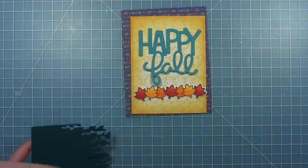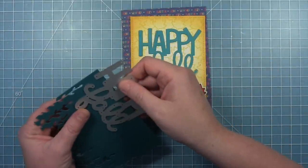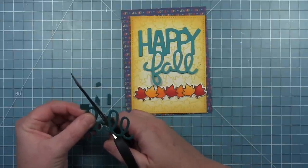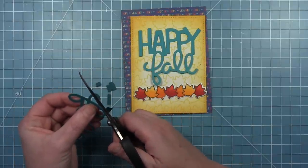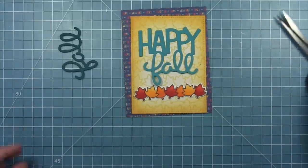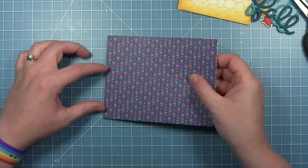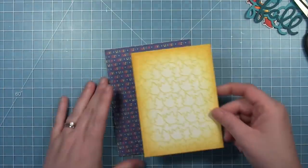I've cut this giant 'happy fall' sentiment from peacock paper, and now I'm cutting just the 'fall' part from some rainforest cardstock, trimming off the parts of the word 'happy' so I just end up with the word 'fall.' This is going to allow me to have a sentiment that is two colors — one word one color and one word another — which I just think is a really fun thing to do with big sentiments. This is going to pull in those cooler tones, those blues and teals, that are in this background paper.